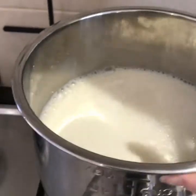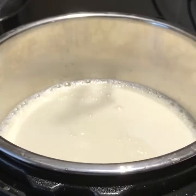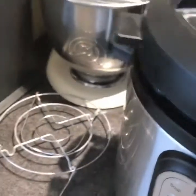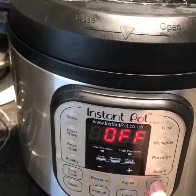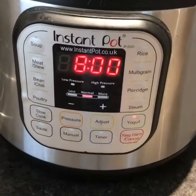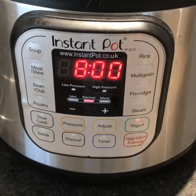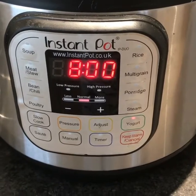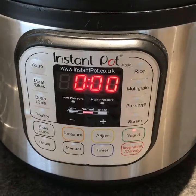And that's done, ready for the Instant Pot. So it's in the Instant Pot — lid on, put it on venting, and select Yoghurt. It automatically does eight hours; you can do nine if you want. The longer you put it on, the tangier the yoghurt will be. That's eight hours and it's started.